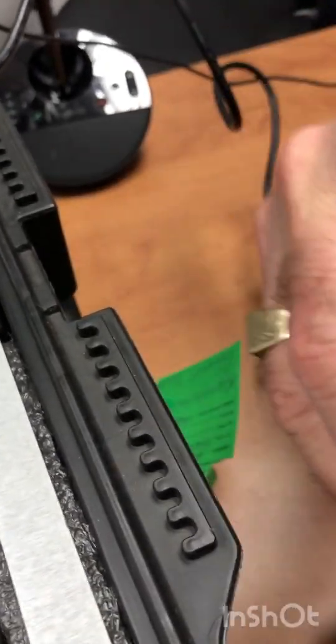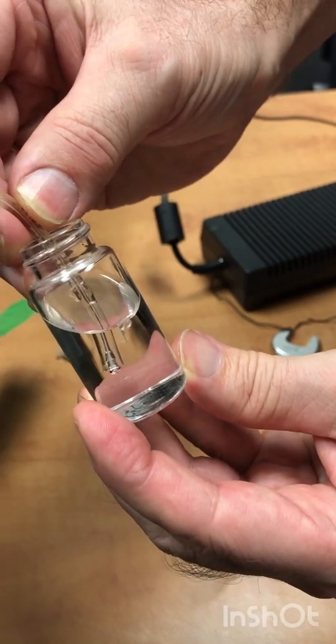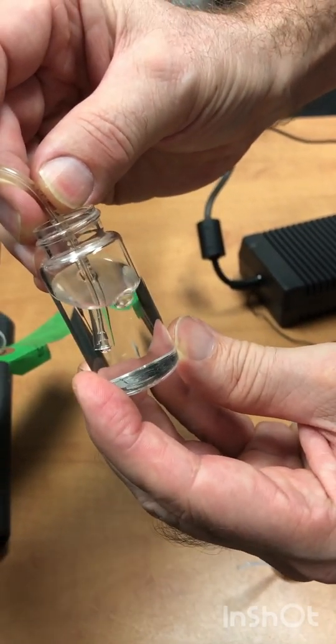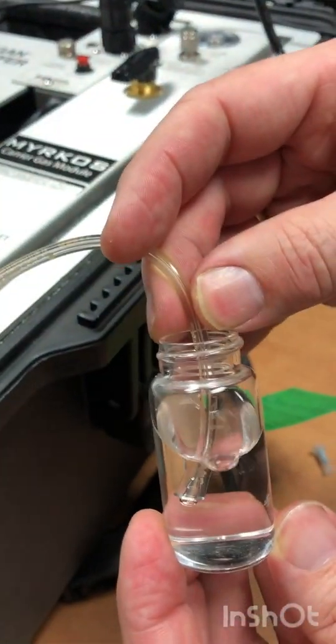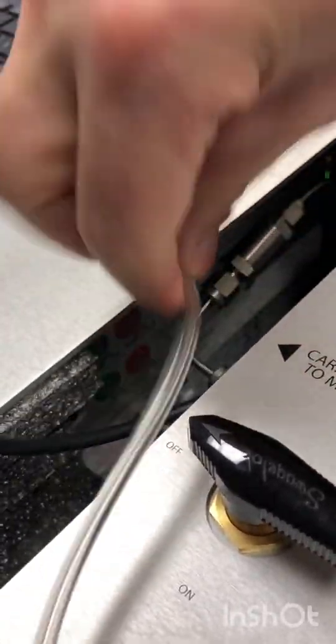You check if there are bubbles coming out. Here we're testing channel A green, and there's a steady flow of bubbles. The next thing you do is test each of those outlets.